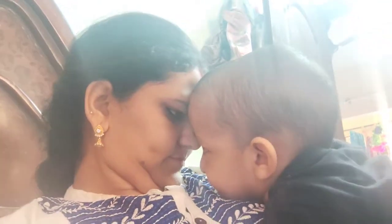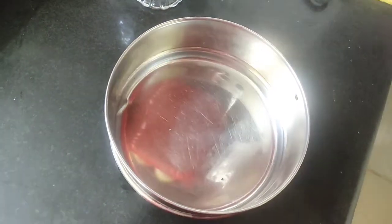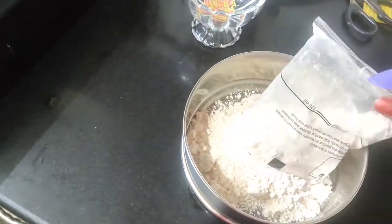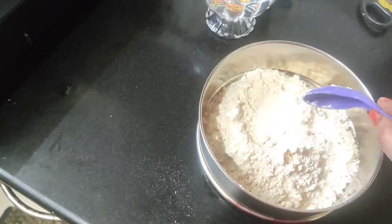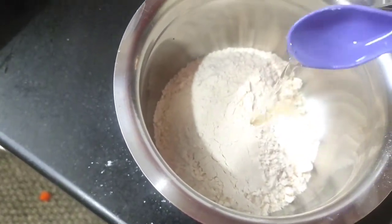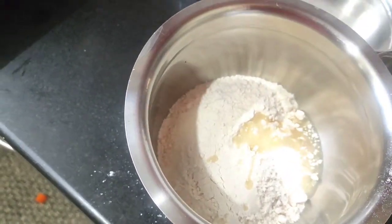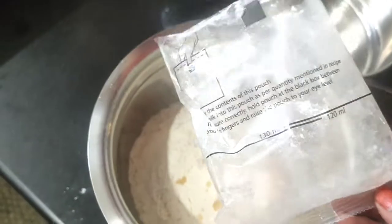I have a lot of cake and I am excited to share this with you. I have a lot of powder and sunflower oil. I will add two and a half spoons of this. I will add the cake. Our cakes are of 120 to 130 ml.